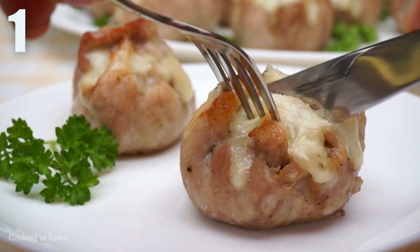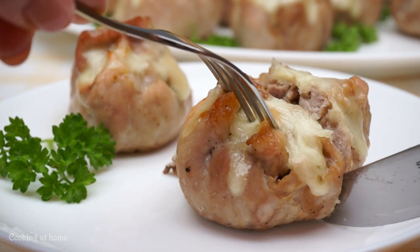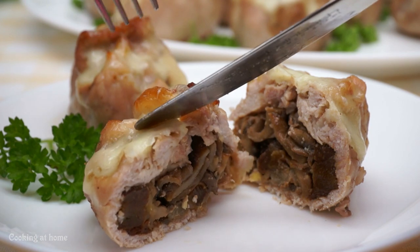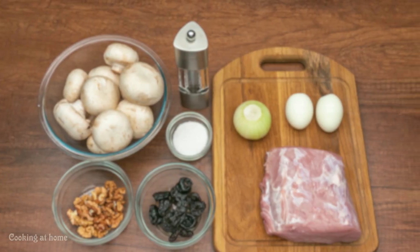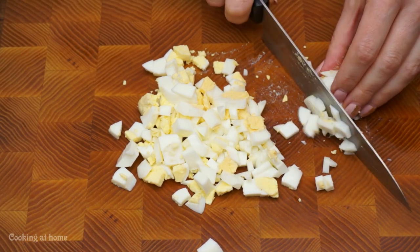First of all, the first dish is a bowl of meat. They're really easy to make and they're fun to eat. Follow my channel if you're not already following to see a lot more recipes.